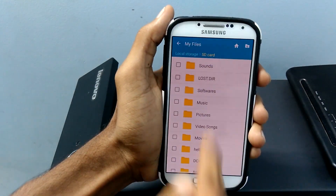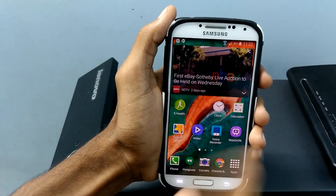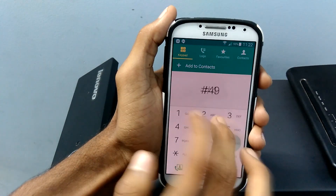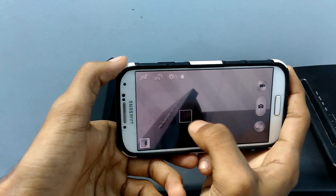They also made some changes in the apps like file manager, dialer, calculator, gallery, clock, etc. There are no changes in the camera, except for an improvement in speed.